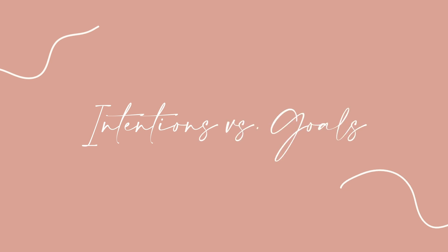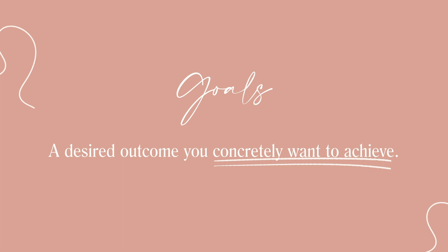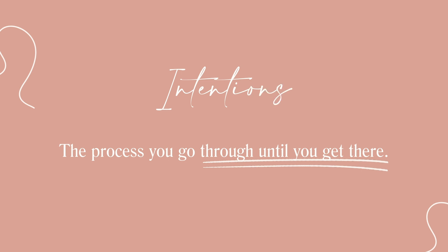Let's begin by discussing what intentions are and how they differ from goals. We can think of goals as a desired outcome you concretely want to achieve, and an intention as the process you go through until you get there.